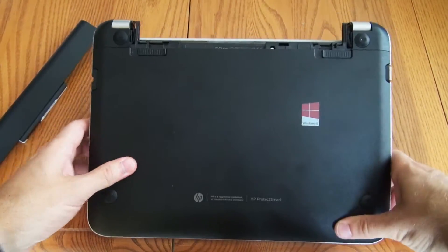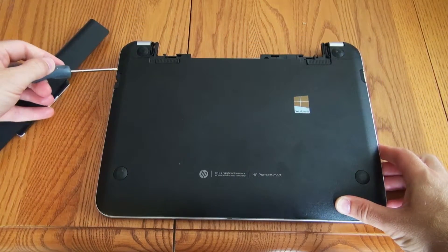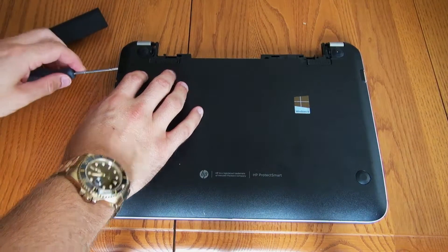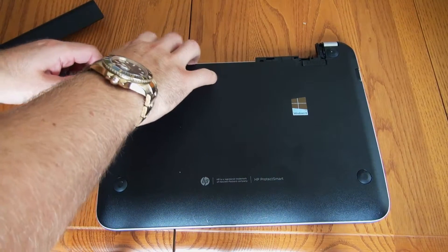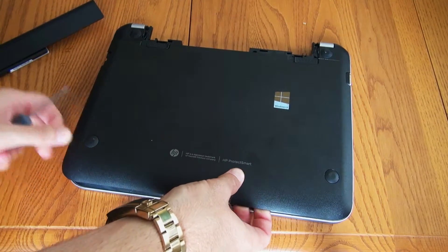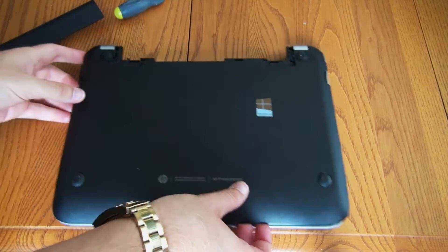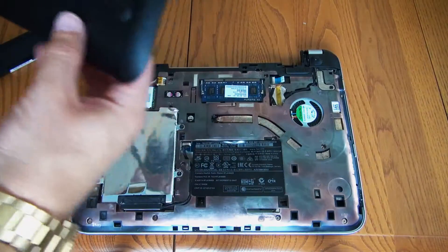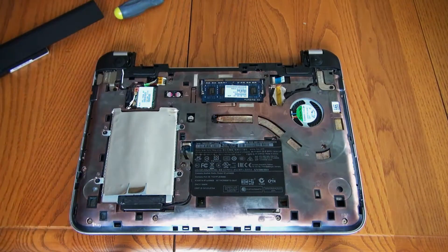What we're going to be doing is using the flathead screwdriver to pry this plastic piece up all the way around the edges. I recommend starting on the corners and prying it up just like that, then kind of holding it with your hand and prying it down here, moving around. Yours will probably be a little bit harder — the first time you pop this all apart it's pretty difficult, so it definitely won't come off as easy as mine.